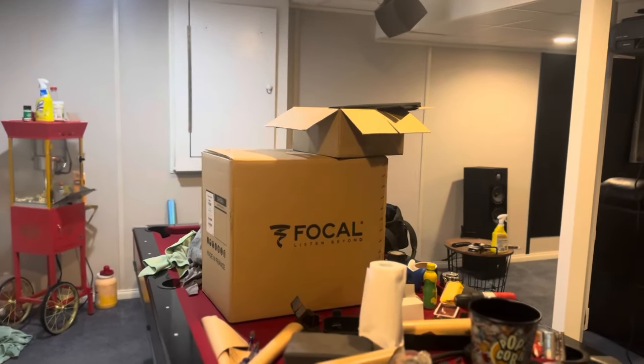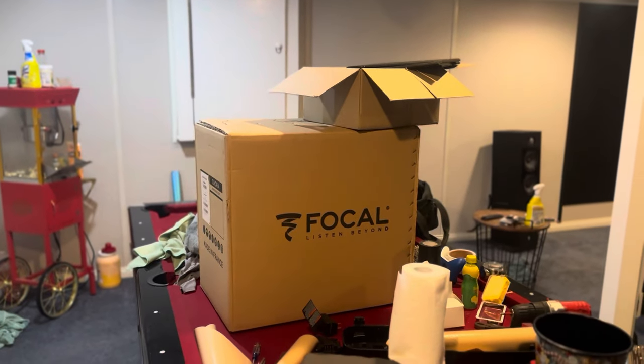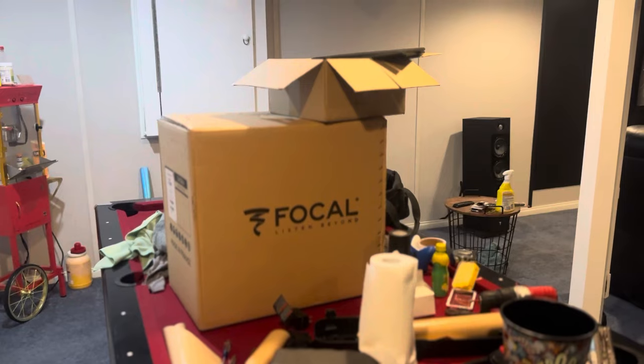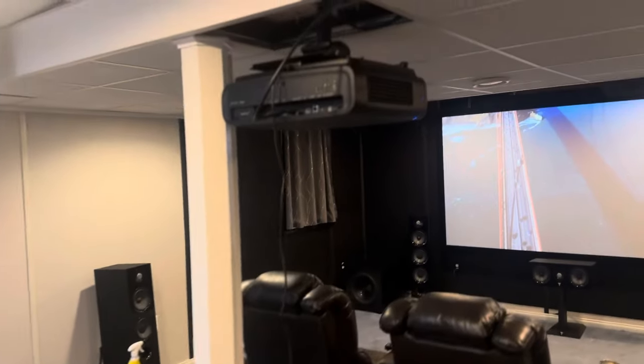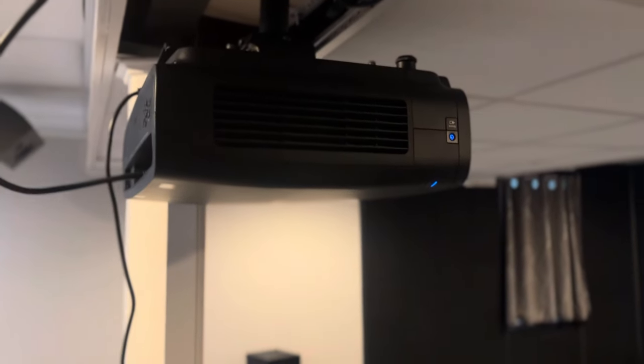I wanted to give a little update on my home theater. Actually got a lot of work done — still cleaning up — but I'll show you what I got. I said I wasn't going to do everything at once but kind of did a lot of things at once. Ended up buying a LS12000 projector from Epson.